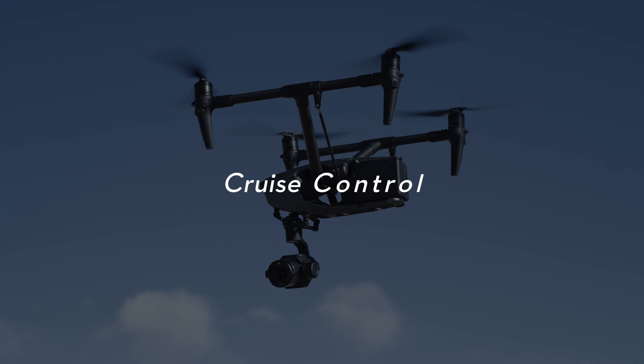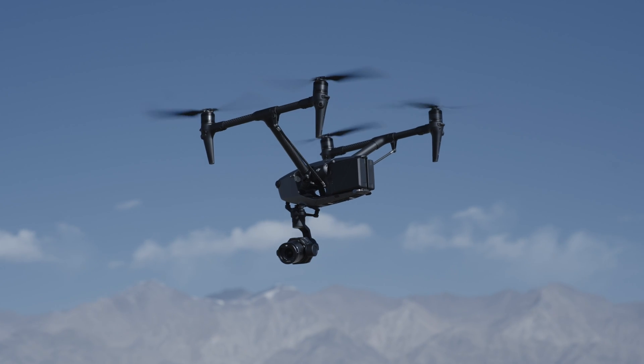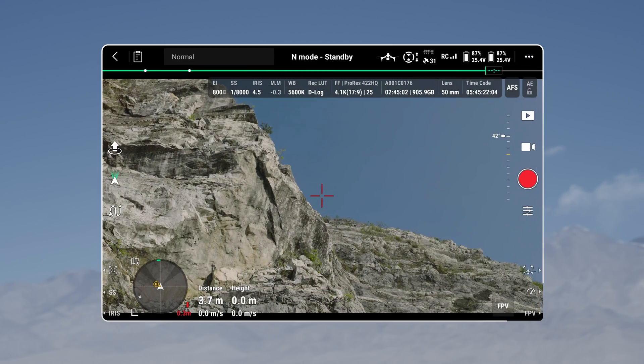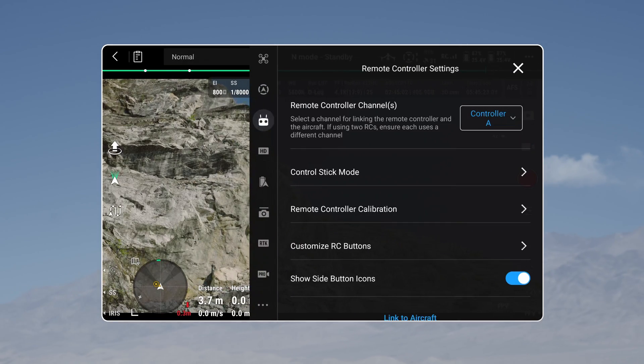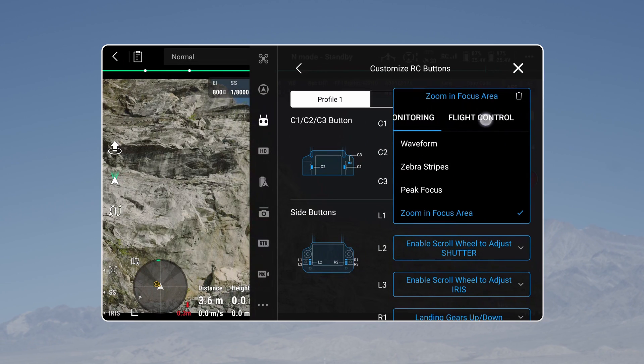Cruise control is added, enabling you to effortlessly maintain the current flight status throughout your flight. This feature offers a more focused control of the gimbal. Enter the remote controller settings in DJI Pilot 2, and you can set one of the customizable buttons on the remote controller to cruise control.